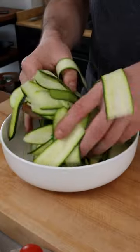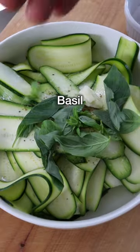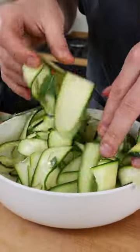Now transfer the zucchini into a bowl, add freshly squeezed lemon juice, salt, black pepper, a clove of crushed garlic, fresh basil leaves, and a couple of mint leaves. Now mix it well so that the zucchini are fully coated in the seasoning.